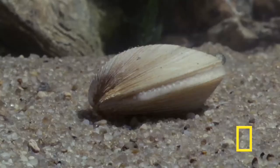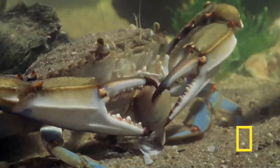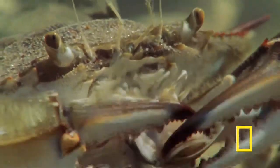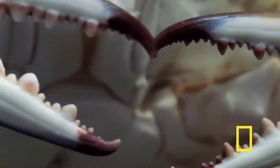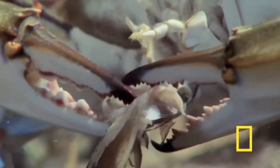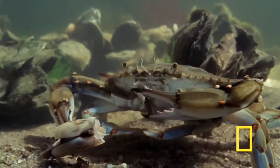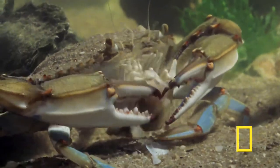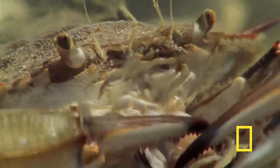This blue crab wants clams for dinner, but she doesn't need frying or breadcrumbs — she'll just take care of removing the shell herself. We know this crab is a female by the red tips on her claws. While we may use small tools to eat crab claws ourselves, the crab uses its claws as a tool to pick apart and remove the meaty part of the clam. As you can see, it's a tedious process that takes some time — anyone who's eaten a crab claw can relate to having to work for your meal.